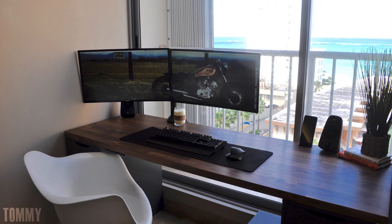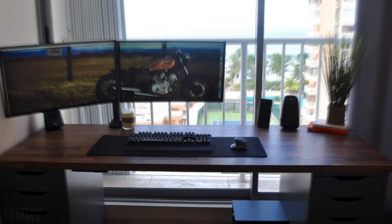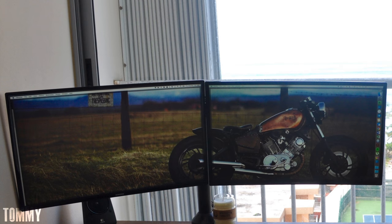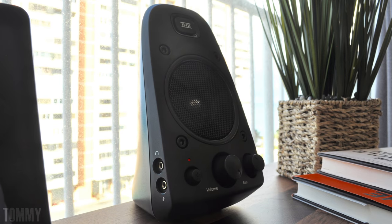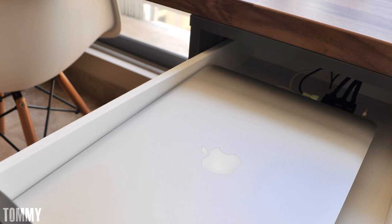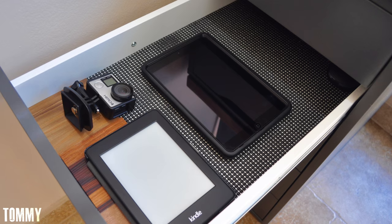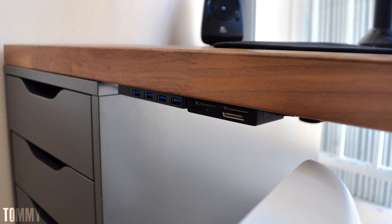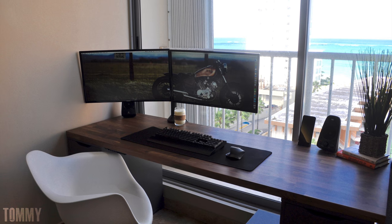Speaking of beautiful setups, check this one out from Tommy. I'm personally not a fan of wooden tabletops but for some reason I like what I see here. And that view — right in front of the ocean — couldn't get any better. Tommy has two 27-inch curved monitors from Samsung, an ASUS RGB mechanical keyboard, and a Logitech MX Master mouse. He relies on Logitech Z623 speakers and his 15-inch MacBook powers the setup. Excellent work with cable management — everything is hooked up under the table and his drawers are neatly organized. Props on hooking up the USB hub and SD card reader under the desk and away from sight. A very clean and organized setup — thank you Tommy for finishing up this episode strong.